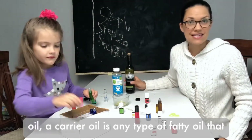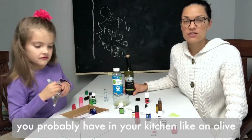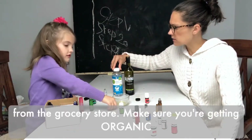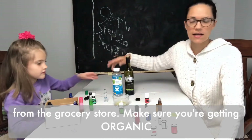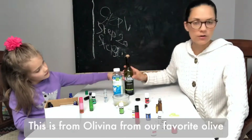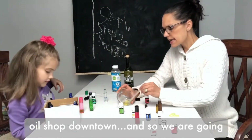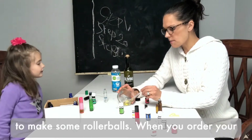Then you want to get some carrier oil. A carrier oil is any type of fatty oil that you probably have in your kitchen, like olive oil or coconut oil. This is a liquid coconut oil from the grocery store — make sure you're getting organic. This olive oil is from our favorite olive oil shop, Olavina, downtown.